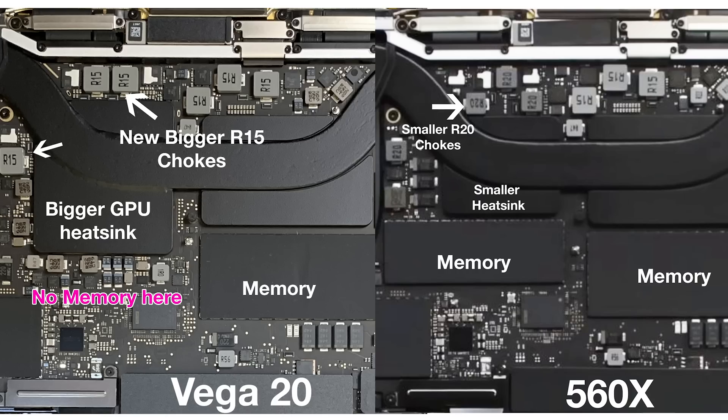Looking inside, around the CPU it all looks the same — no difference there. Underneath the CPU you have the RAM, but on the left underneath the GPU there used to be RAM there as well. That RAM is not present in the Vega 20 model. The heatsink is bigger with the Vega 20 and has taken up the space where that RAM module would go. On a 32GB 560X model teardown I've seen, those RAM chips were still present below the GPU — completely changed on this Vega 20 unit.